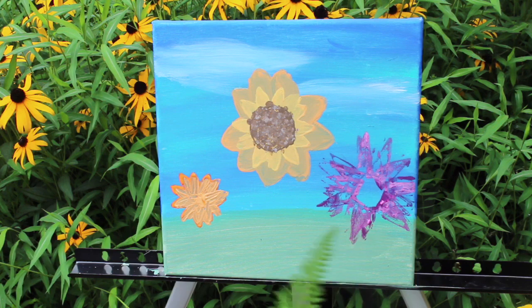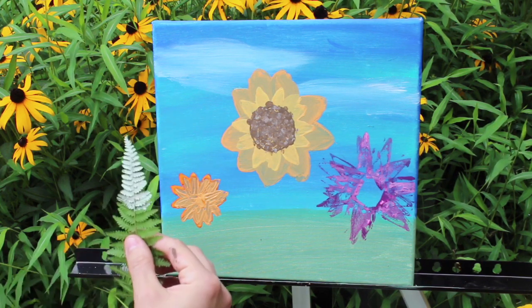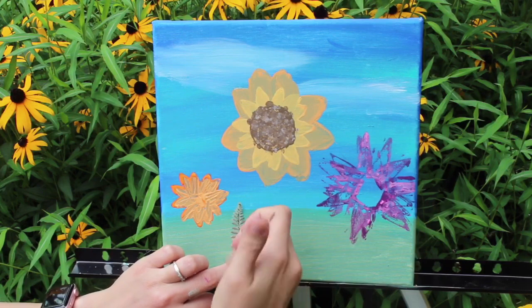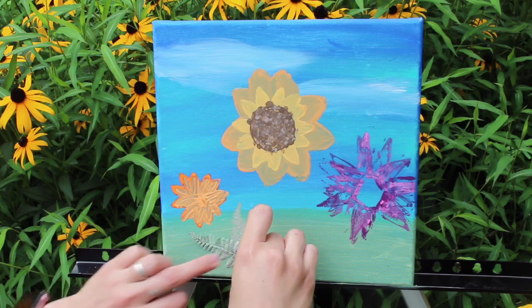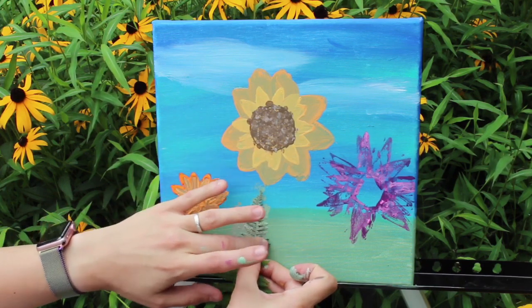I wanted to use some ferns just to give it some texture and something interesting to look at. I'm going to take it and put some paint on it — I'm using the veiny side, the underside of the fern, because it has a little bit more of a design on it. I'm just going to stick it here lightly. Ferns are usually together, right? That's a little sloppy — that's okay.